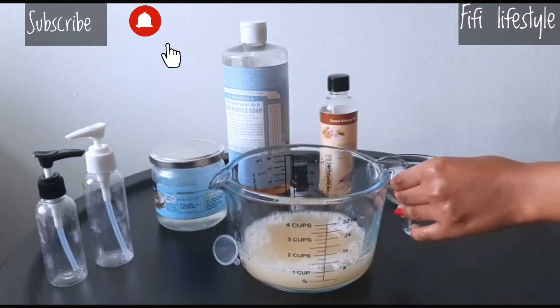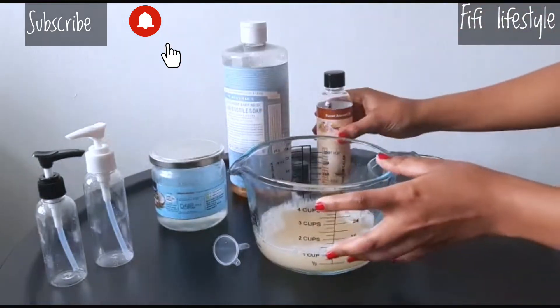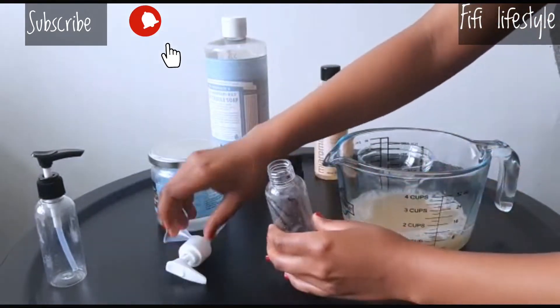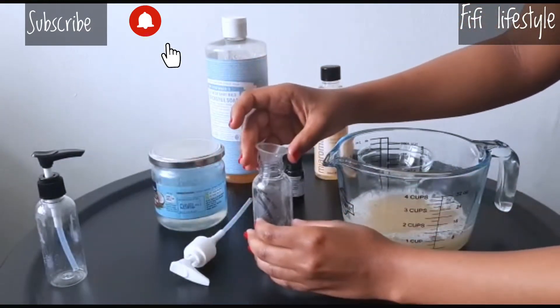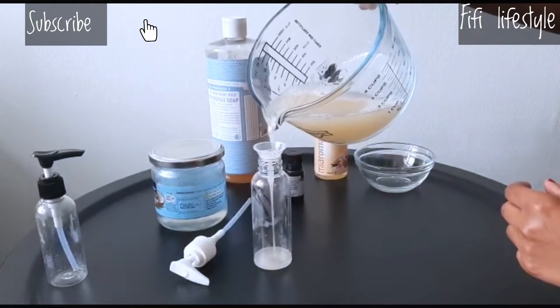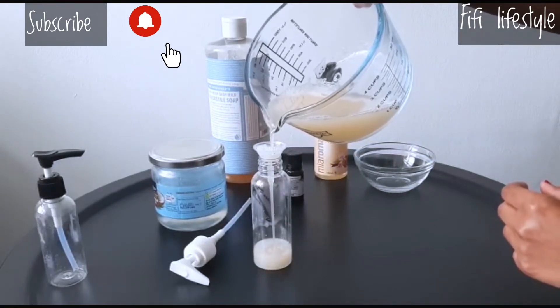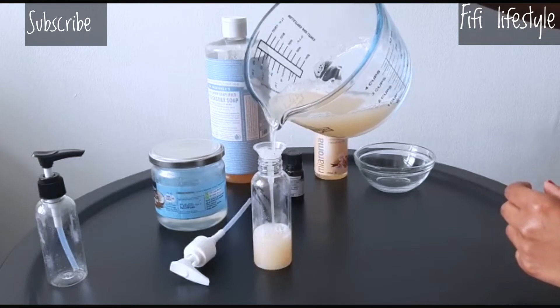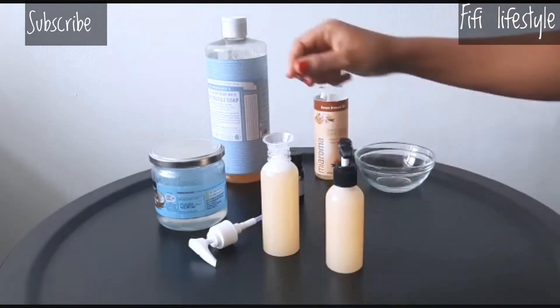Once you pour the solutions we use an essential component, you can have a spray. You can apply it to the chemical and to the skin. You can apply the spray and use it.